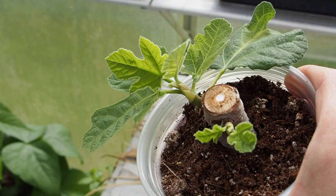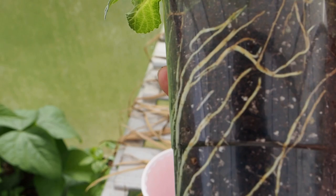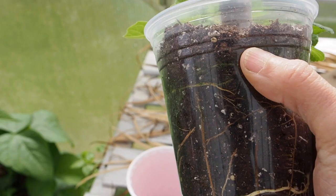This is the only cutting I still have in a cup. This one took a really long time to root. This is one of the cuttings I got from Ivy Organics. It was kind of stalled for leaf growth for quite a while — I think it's been in here for three or four months now.